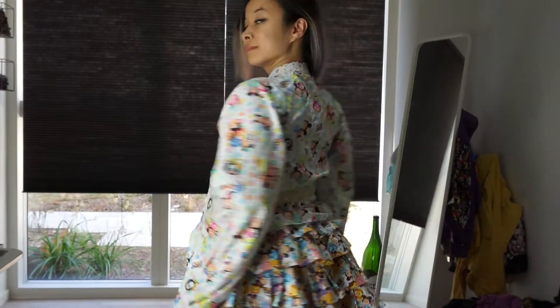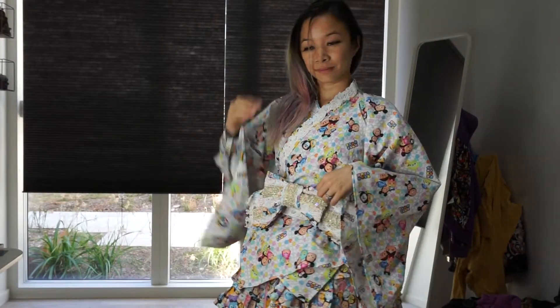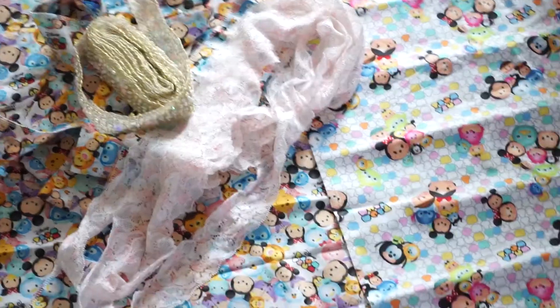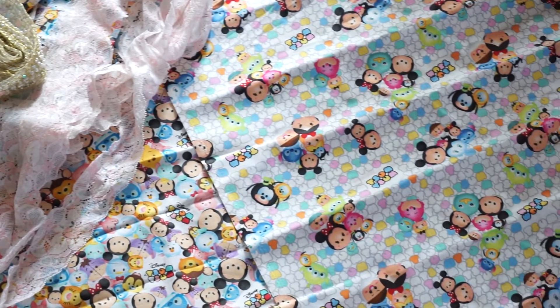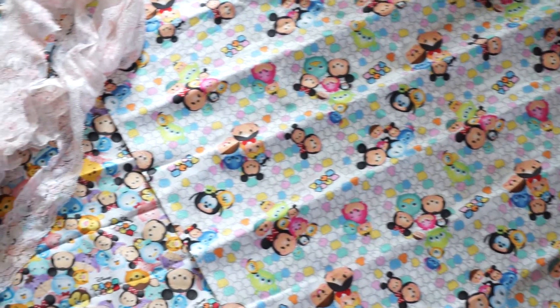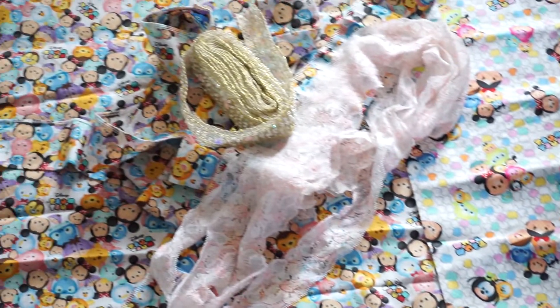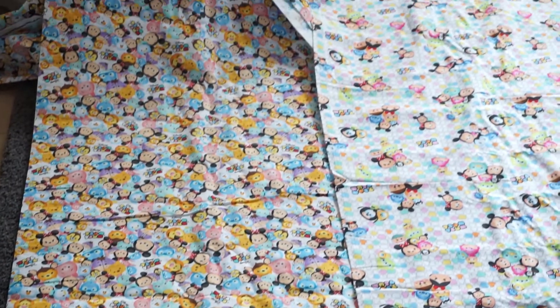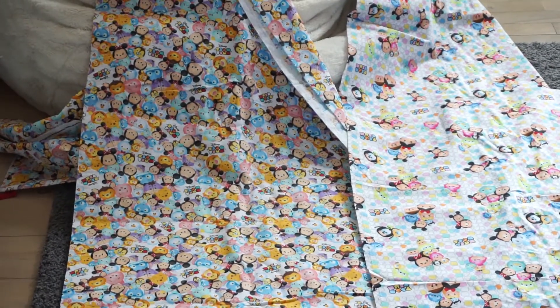Hi everyone, it's Celeste and today we are going to be working on this Walolita set. It includes a kimono top, obi, and ruffled skirt. You can wear this multiple ways and I will show you at the end of the video. I will be using all of my Tsum Tsum material for this DIY. I made a Tsum Tsum dress earlier this year but I have a lot of leftover so I want to be putting that to use, along with some trim and other stuff.